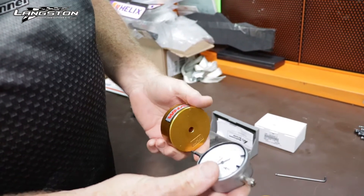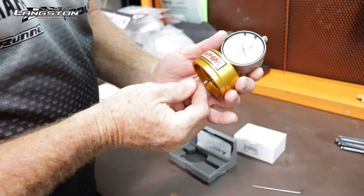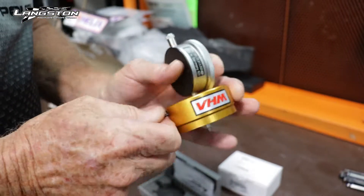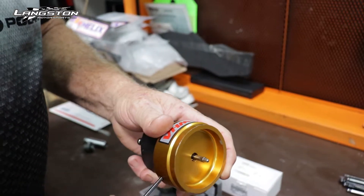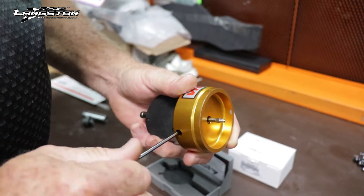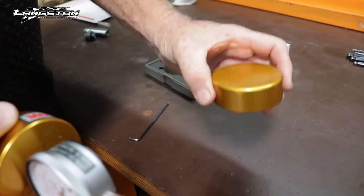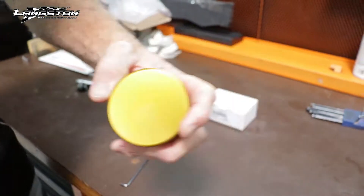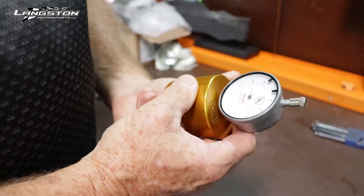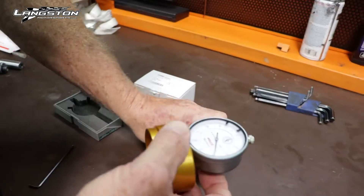What we're going to do now is put the dial indicator into the VHM tool. We want a little bit sticking out — not too much. There's a little grub screw in here that we're going to nip up. Then we'll put this on our surface plate — always make sure your surface plate is clean. We put this on and we're going to zero it out.